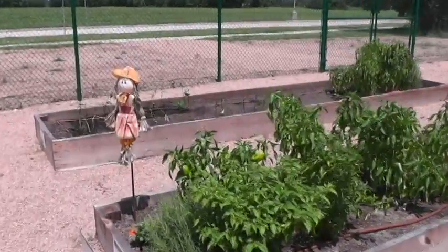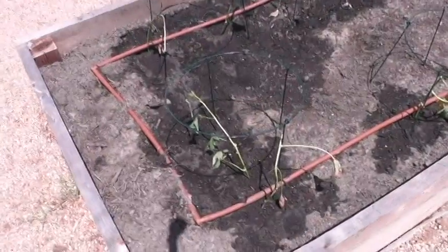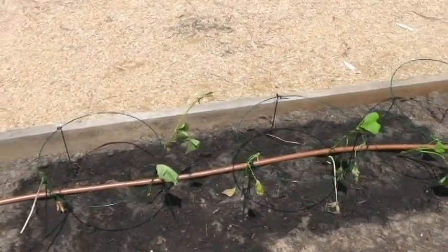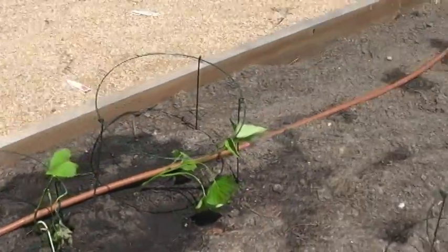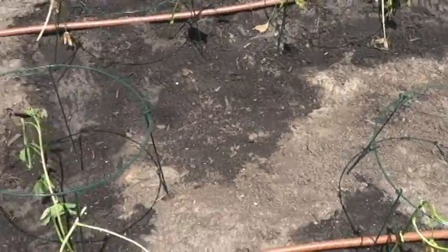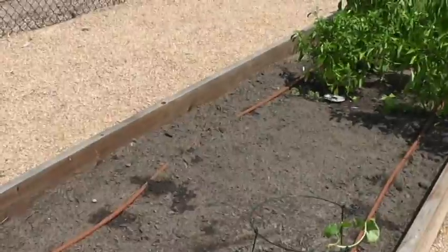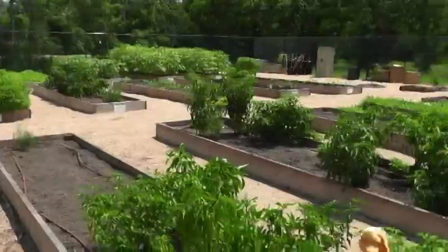One thing I left out: we just planted sweet potatoes last week. The slips are looking a little weak because they were just planted, but sweet potato vines are pretty hardy and they'll come back. We've planted a number of them and hope to harvest in 90 to 120 days. Sweet potatoes — not regular potatoes — do extremely well in the heat.